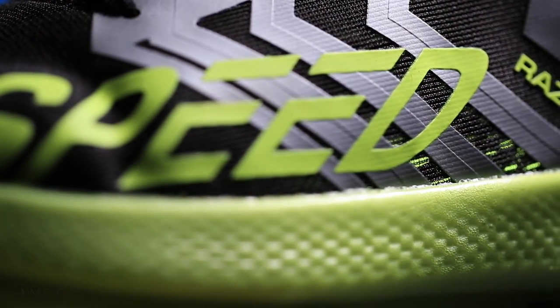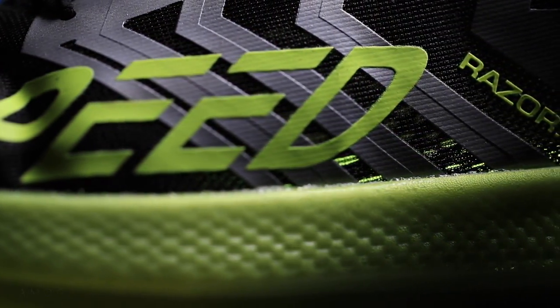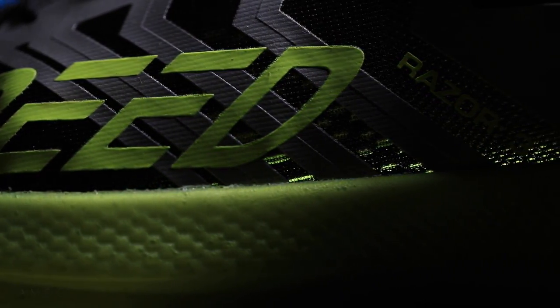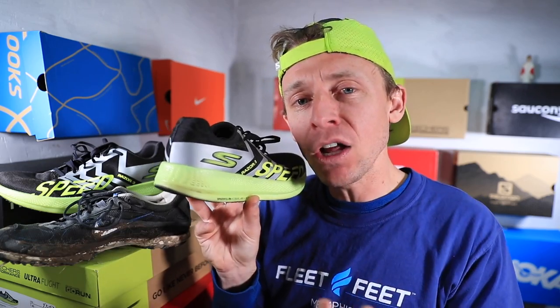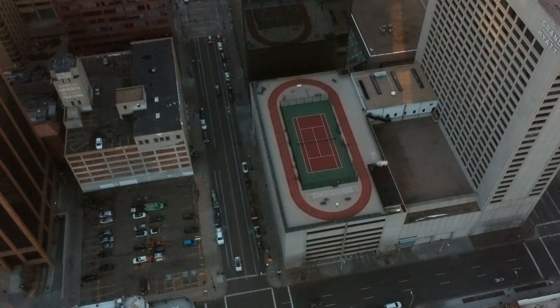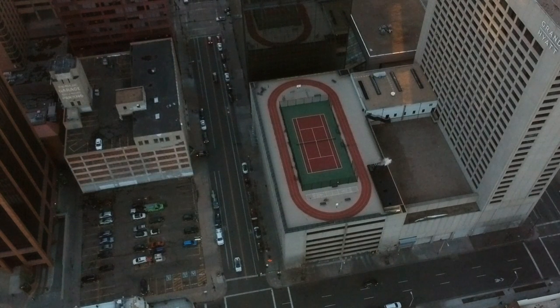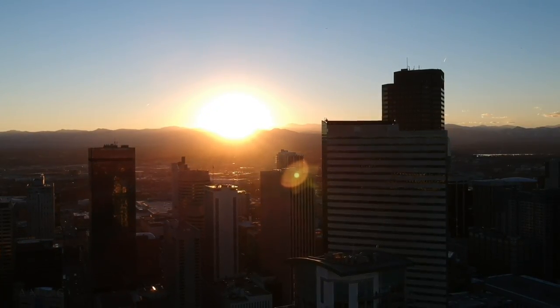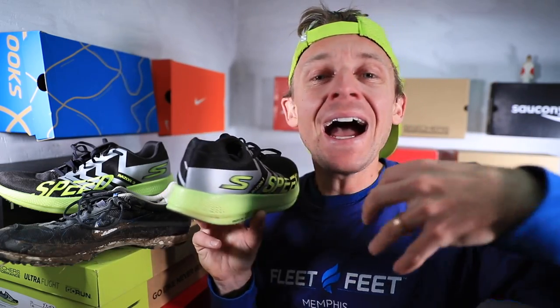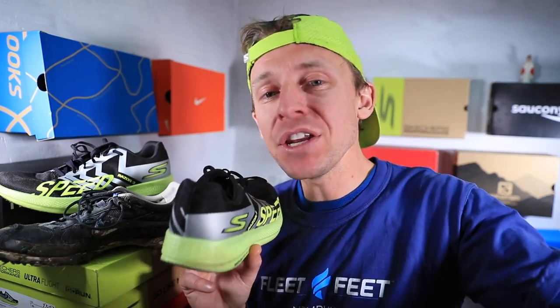How will I use the Skechers Razor 3 in 2019? I will use this shoe like today for 10 to 15 mile urban runs — meaning on concrete and pavement. Could I take it to 20 miles? Absolutely. Are there better options? I would say so. Would I take this on dirt? Probably not.